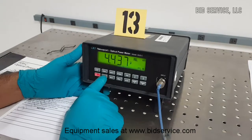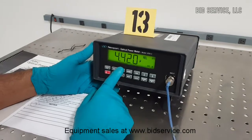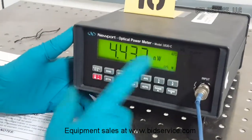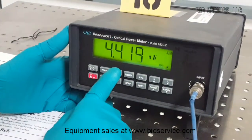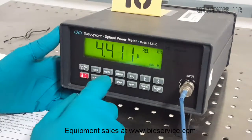There is a button for adjusting the attenuation. And for the units, when you press the units button it will switch from watts to decibels to relative measurements.